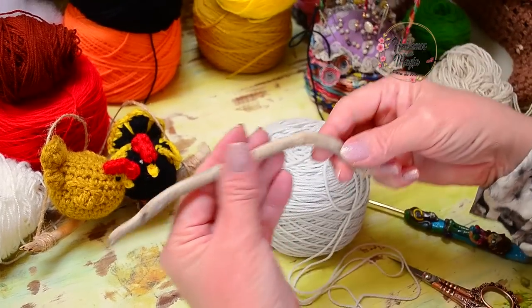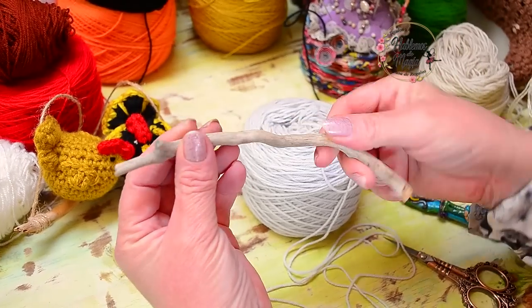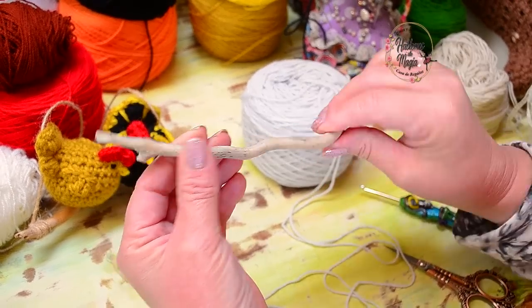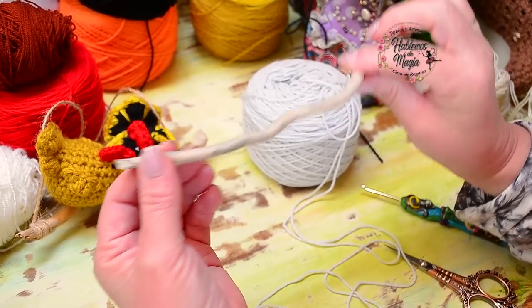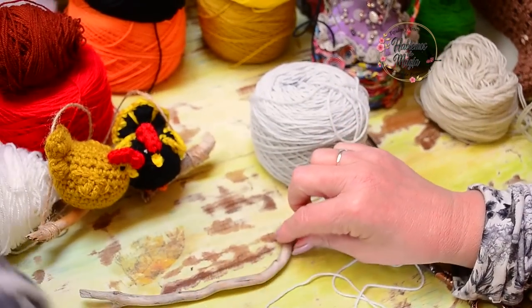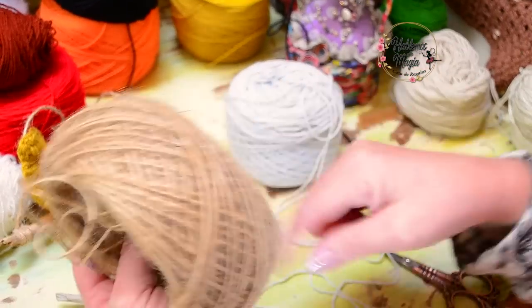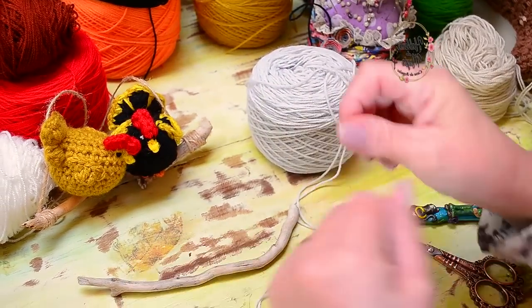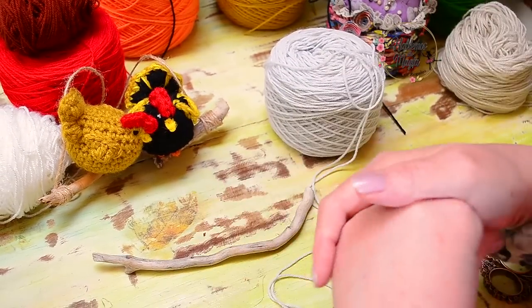Here I have some dry branches — if you want to hang them, look for sticks, branches. Go to the garden; I am sure there are some branches there. Cut them and you can use them to hold the figures. I also have a little jute thread if you want to combine them. You can make a little nest, or simply stack one above another on some chain and decorate with several hens.